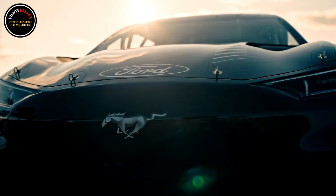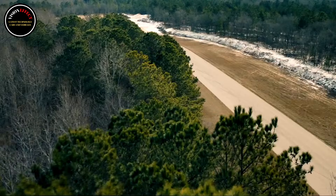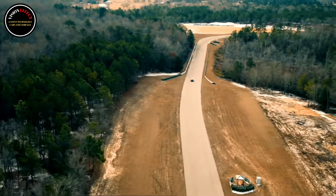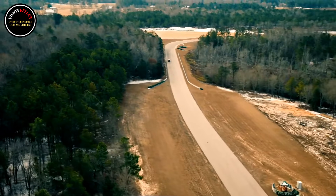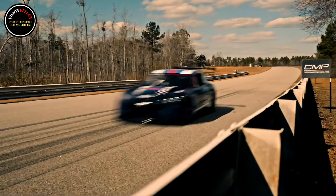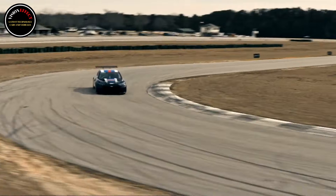The special Mach-E sports a similar livery to the Mustang Dark Horse-inspired race car for the 2024 NASCAR Cup Series and boasts a large rear wing. We can also see a roll cage and a driving position that has been moved towards the back, likely to fine-tune the race car's weight distribution.